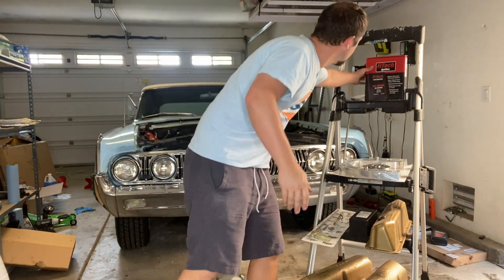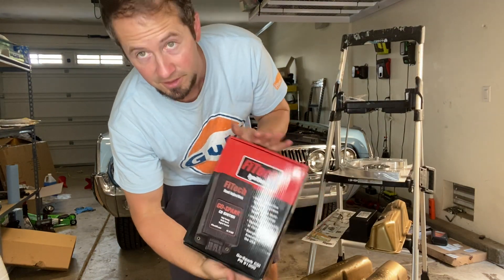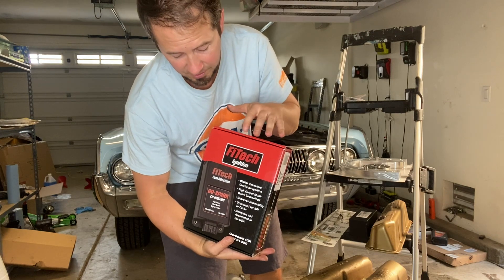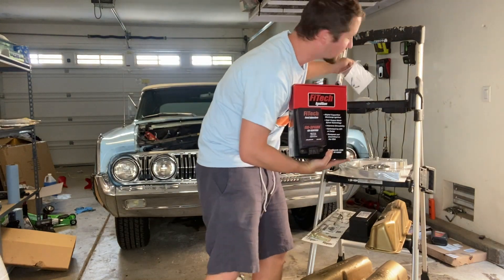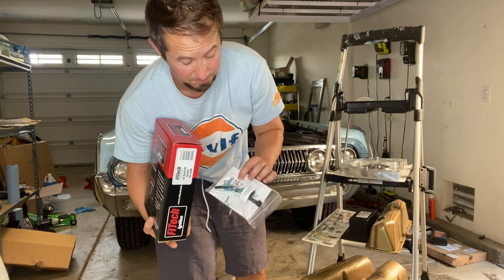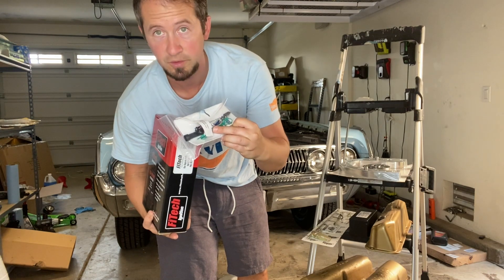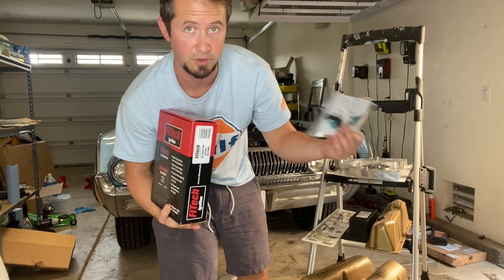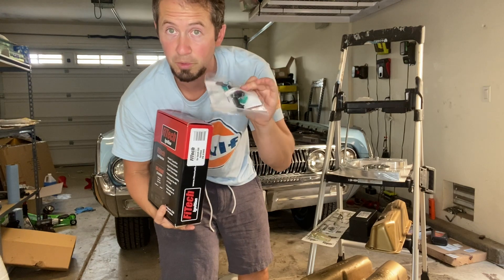A couple other pieces for the engine. I'm going to use Phytec's capacitive discharge ignition. This plugs right into the Phytec unit and will give me multiple spark at low RPM. Also, this is sort of related to the transmission swap — I'm going to computer-control the transmission. UiShift sells this adapter that will plug into the throttle position sensor on the Phytec and then split that signal: one signal to the Phytec that needs it, and another signal to the transmission that needs it. One little plug, very handy.